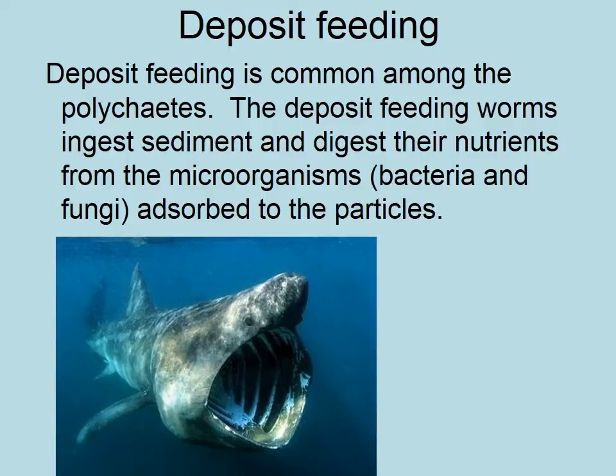You have to eat lots and lots of weight in order to get enough nutrition, so some of these things will eat their own body weight in a day. If you try to imagine eating 70 to 80 kilos of food in a day to match your own body weight, that would be pretty hard to get through. But they continuously eat the sediment and digest the little bits off the top of it.